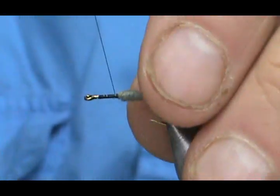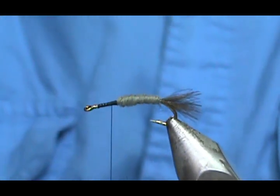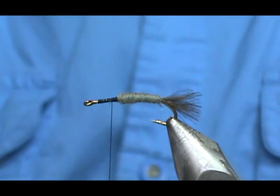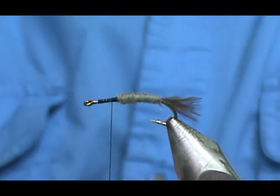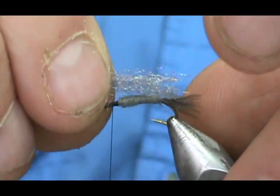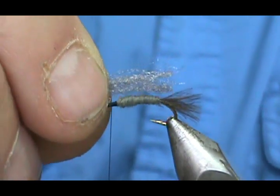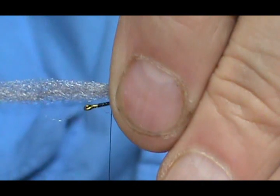There we go — this is where we're going to put the wing. I'm going to pull the thread just a little bit forward, maybe two millimeters. Now for the wing, I have a gray poly yarn. You can also use white poly yarn and take your black marker and put bars on it. I'm measuring it — you want it about the length of the hook shank if you're on a standard hook, but I'll make it a little longer because it's poly yarn and I can trim it to whatever length I want.